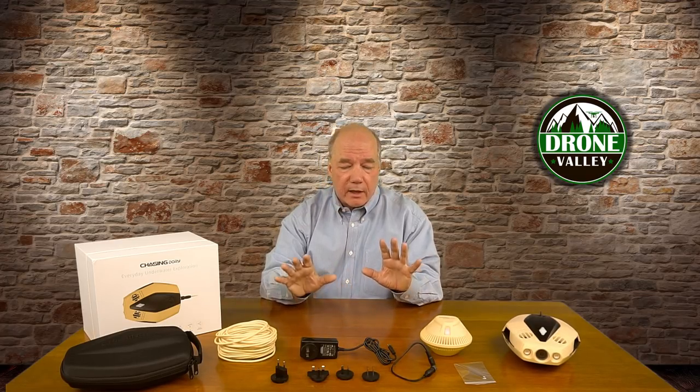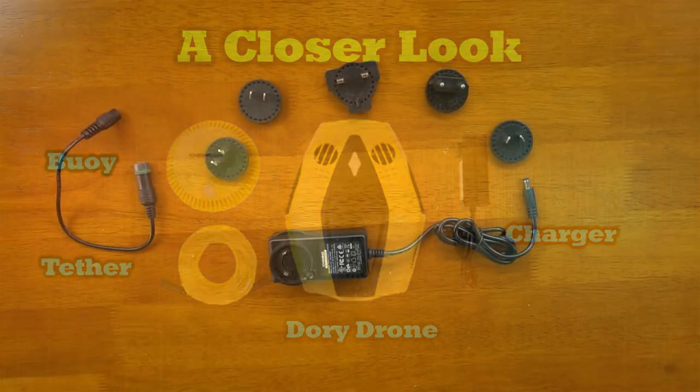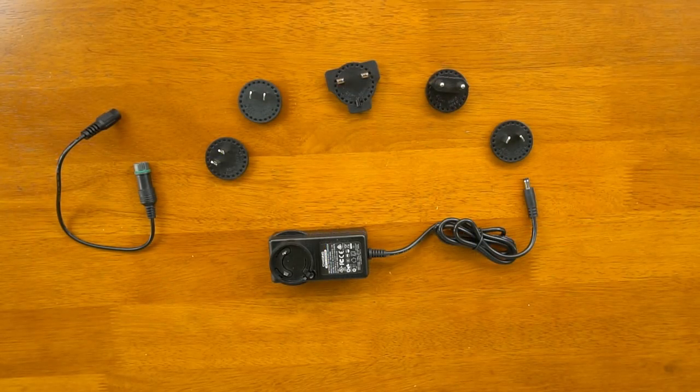Stay tuned — next I'm going to do a closer look at all the components, explain how they connect to each other, and point out some key features that separate the Chasing Dory underwater drone from other products in the market. Now we'll take a closer look at all the components that come as part of the Chasing Dory underwater drone kit.